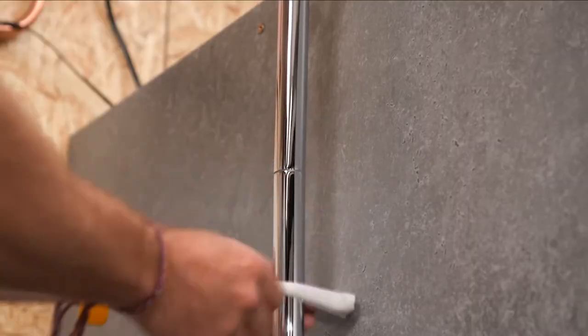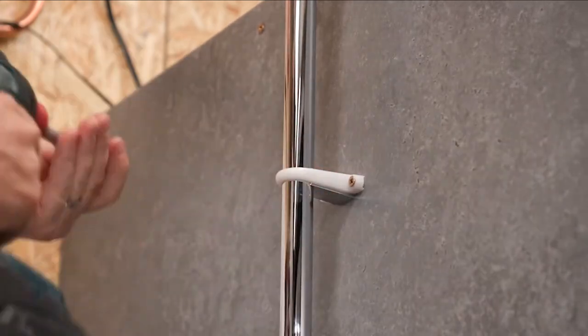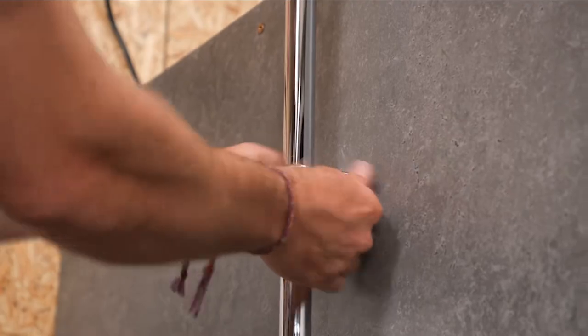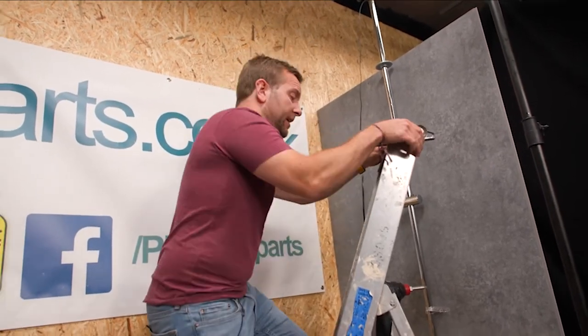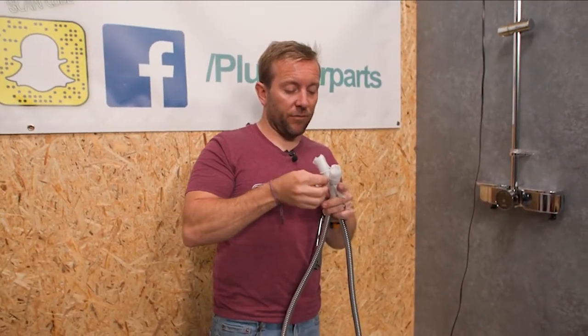Quick tip: if you want to be super sneaky, use the wall bracket to cover up the join on your extension piece. Also remember that the copper extension is not supplied. But if you wanted to you could put the handset on now — let's do that really quickly. I do love their shower heads — they're really nice, easy to clean as well, because they've got that nice rubberised end on them.